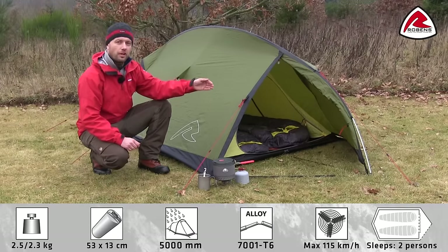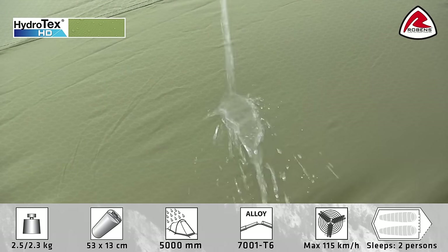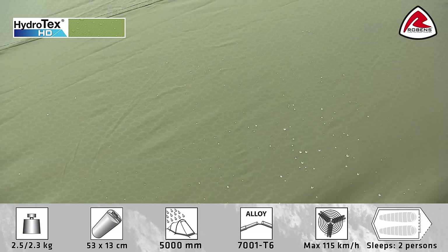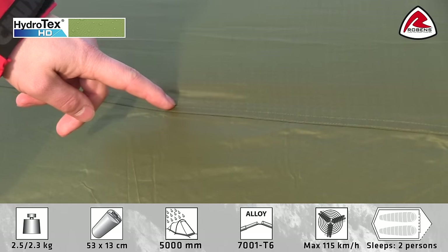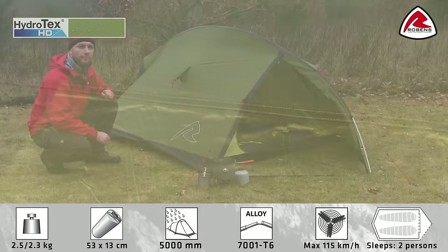The tent has a sheltered entrance and a small porch area at the front. The flysheet is made of Robins Hydro-Tex HD which is a tough 75 denier polyester PU coated on the inside. All seams on the flysheet are fully taped to ensure waterproofness. The flysheet has a hydrostatic head of 5000mm and is fire retardant.